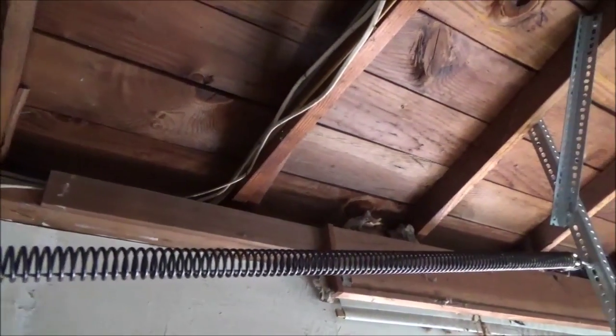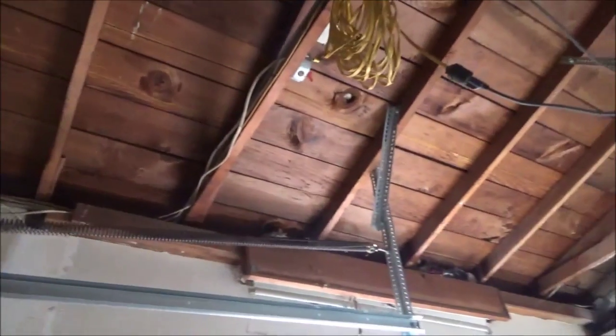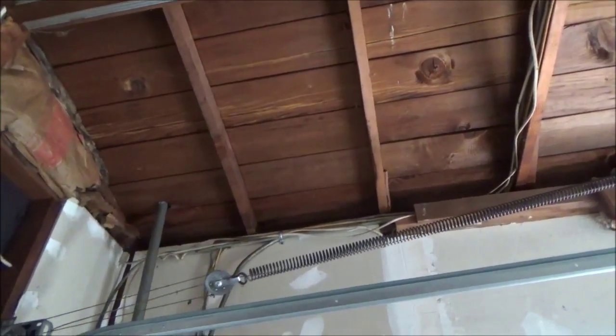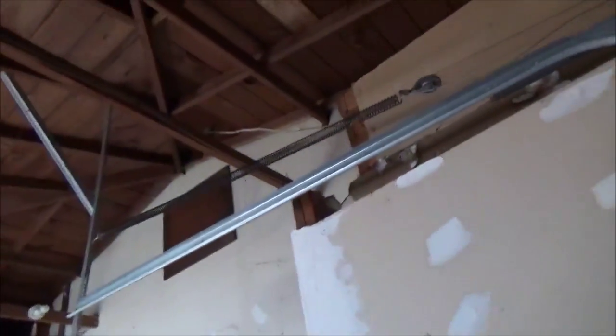When we open the door, we'll get the tension off the spring. You have to set the door up so it's not going to come down. You have to lock it up in the open position so it doesn't fall down on you when you take those springs off. So let's open the door up.